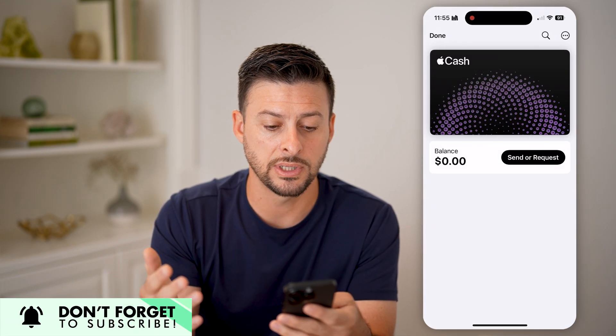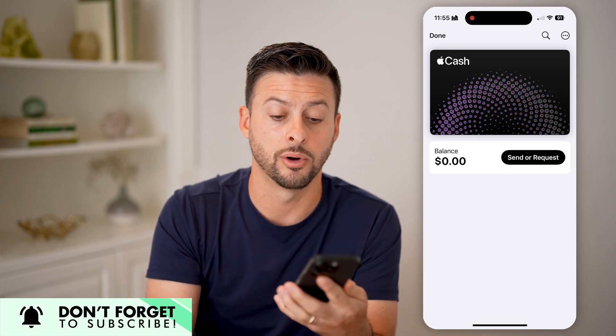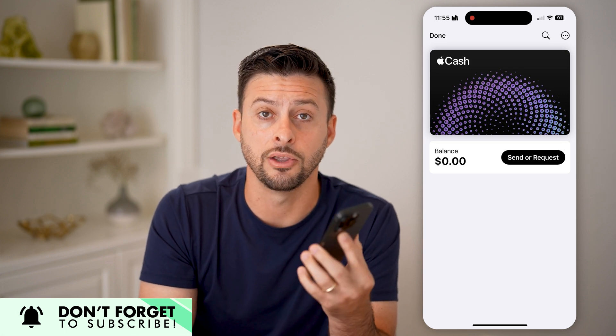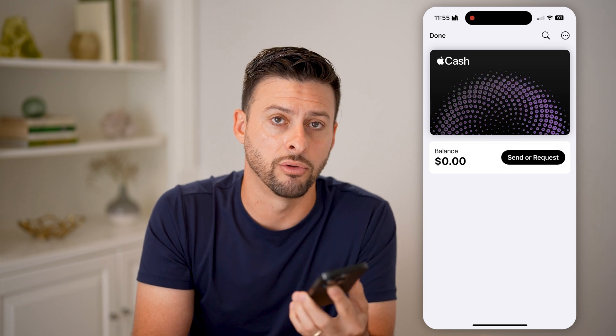Once you send that over, it'll just pop up in your balance right there. You'll be able to spend it on anything that you use Apple Pay on, or if you want to, you can transfer it to other cards or other accounts. I hope this helps — if it did, hit the like button down below and leave a comment if you have any questions. Thanks.